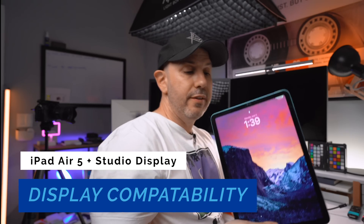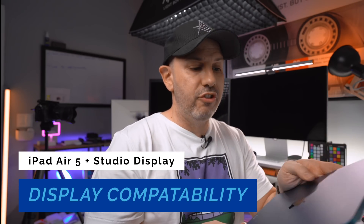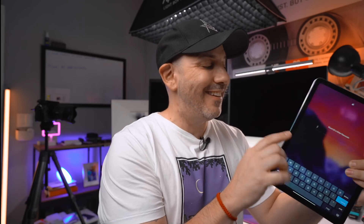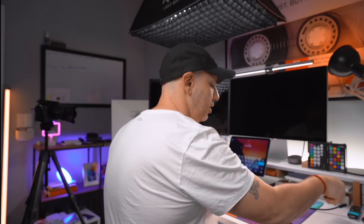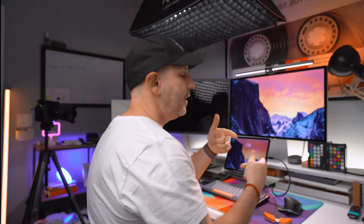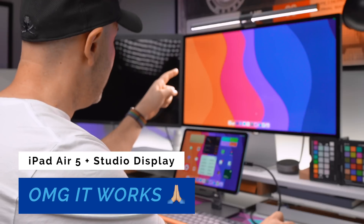The next device is the iPad Air 5 — the one that just came out in this beautiful blue color, 64 gigs of internal storage, Wi-Fi only. We're going to plug it into the Studio Display. You see it flashes for a second as it goes through the process of detecting what model it is.